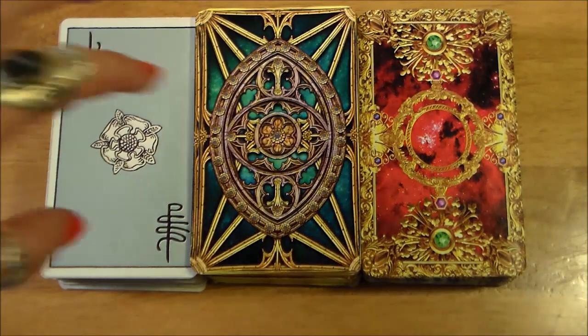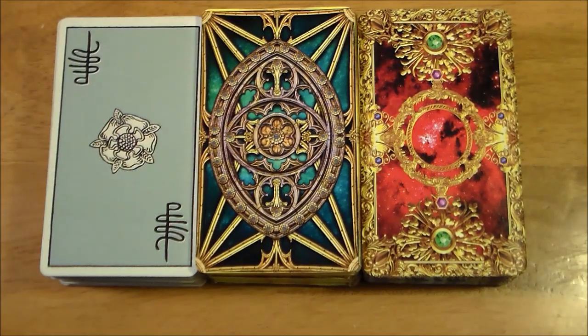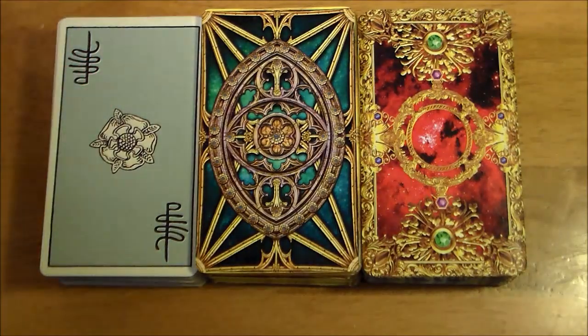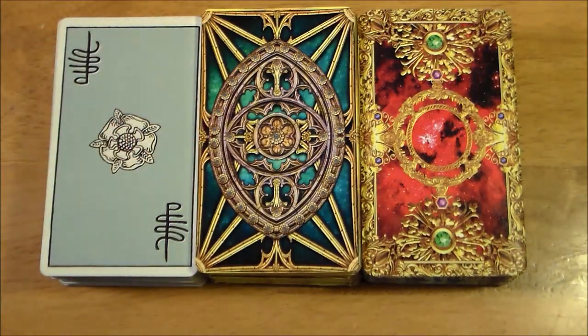I was really excited to jump in and do a comparison between the Tarot Illuminati and the new Tarot Apocalypsis — both by Eric C. Dunn — and the accompanying books written by the wonderful Kim Huggins. Here you can see all the different backs. This is the Centennial Edition of the Rider-Waite-Smith. Depending on what RWS deck you have, you'll have different backings. You can see the Tarot Illuminati and the Tarot Apocalypsis.